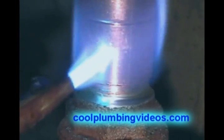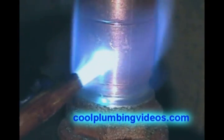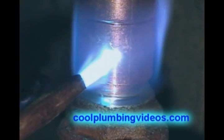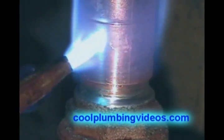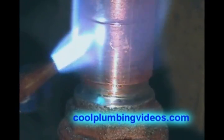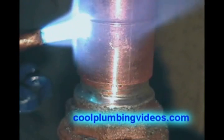Here we have a three-quarter inch coupling and you notice there is a brass piece attached to it. What we're going to do this time is aim the fire the opposite way of the brass piece so that we don't heat the brass piece up any hotter than we need to.